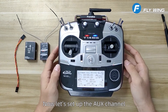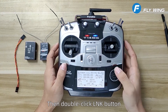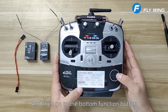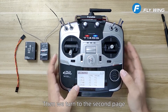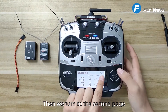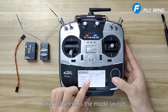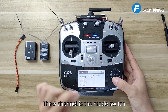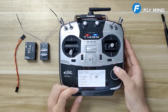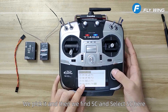Now let's set up the aux channel. Double click the LNK button, then go to the bottom function button. Turn to the second page. Channel 5 is the mode switch, and we set it as the SC switch. We select it, find SC, and select SC here.